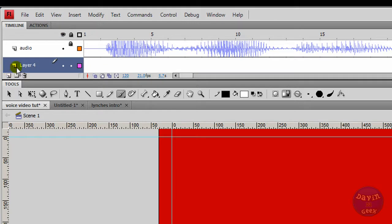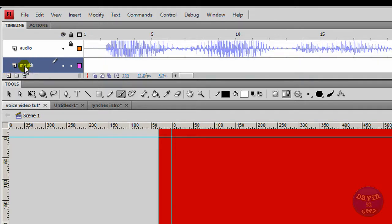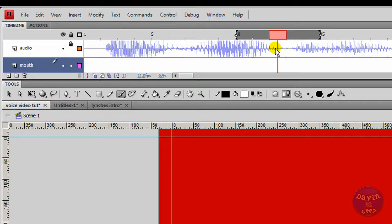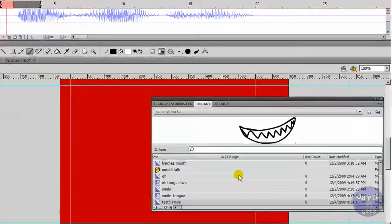I'm going to create another layer and name it 'mouth.' Here is the audio — you can see it's a sine wave right here. I'm going to push it over. You can see it: 'oh hi there' — right around here I want to put a mouth in that is the smallest. This is another screen I'm bringing this in from, and this is my library.